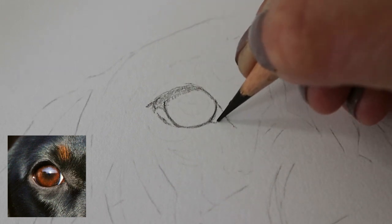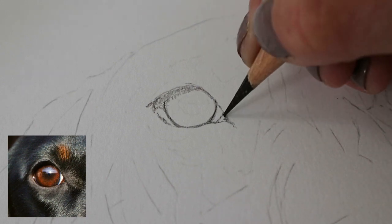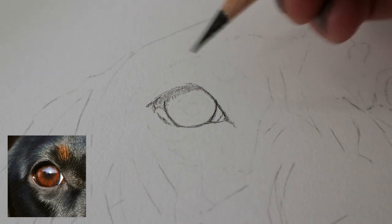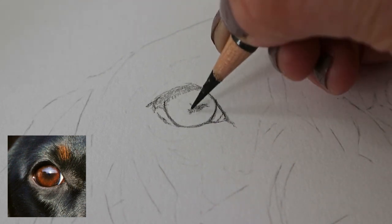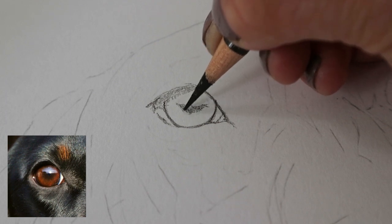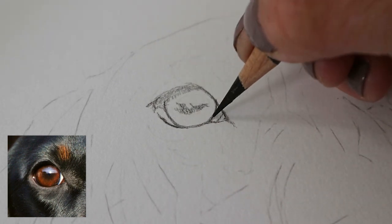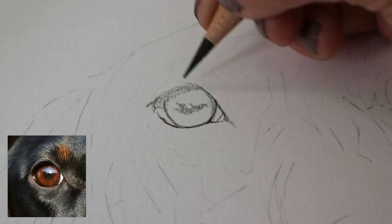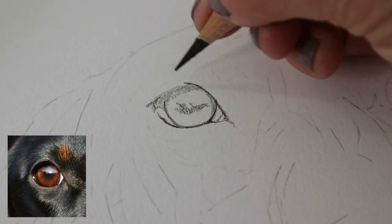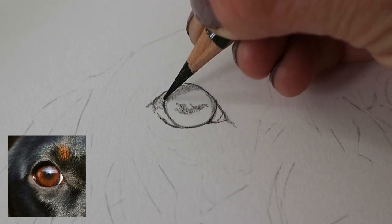Using a light hand, going into the tear duct and then just mapping out the pupil of the eye, working on the darkest parts to begin with. Also adding a little bit of shadow around the edge, just darkening that slightly.